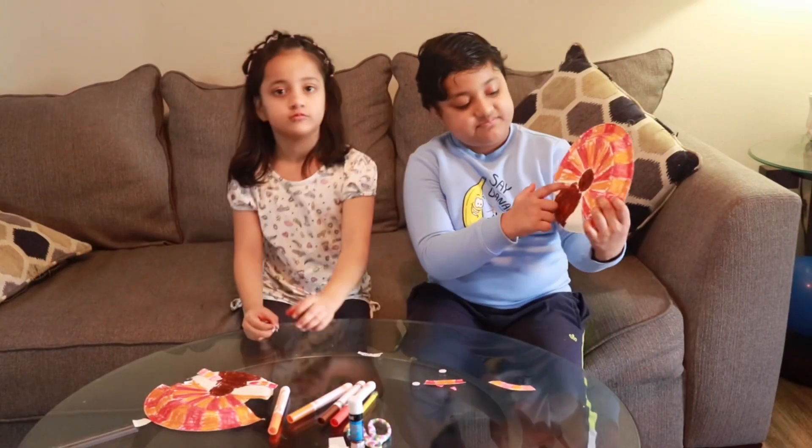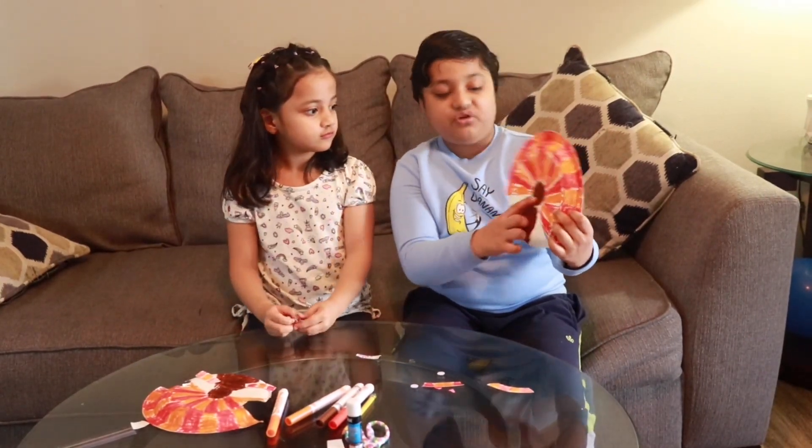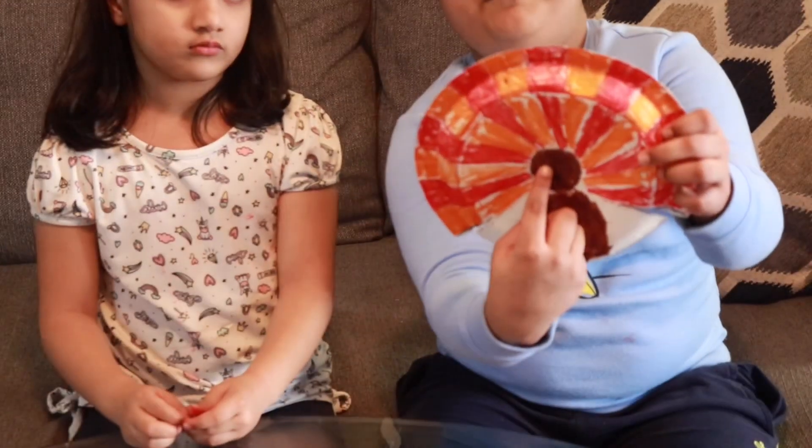You made the turkey's body. I made the nose — the black nose. And we are going to put the googly eyes on.